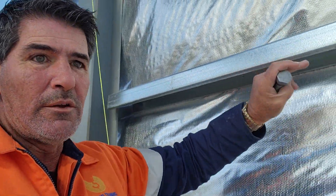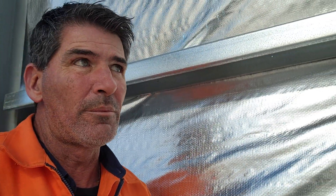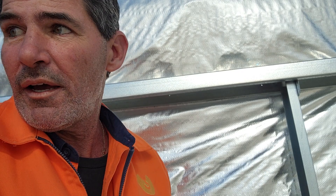Along the sides, these ones here are girts. The girts are there to support the cladding. You need something to be able to put that cladding onto — you don't put it straight into the columns.